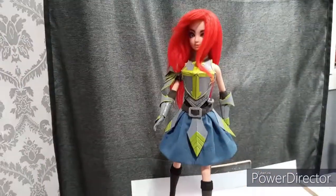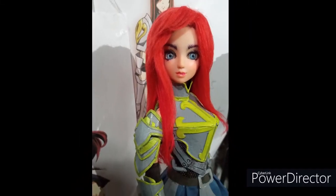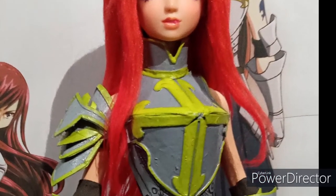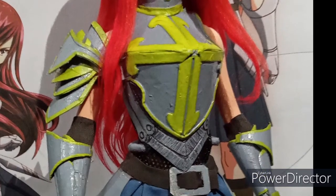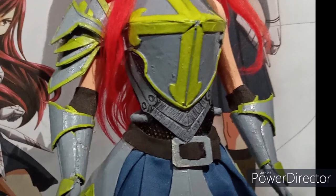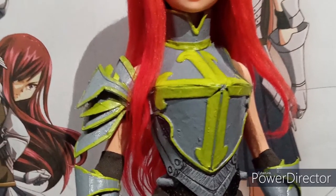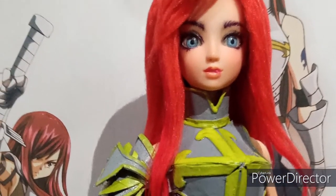Hi everybody, welcome to my channel! For today's video, we'll be customizing a doll into an Ursa Scarlet, a character from Fairy Tail. Before we proceed, please do not forget to click the like and subscribe button if you like the video. Thank you!